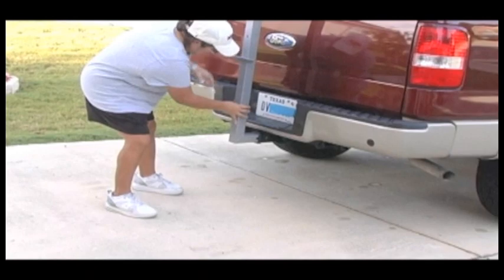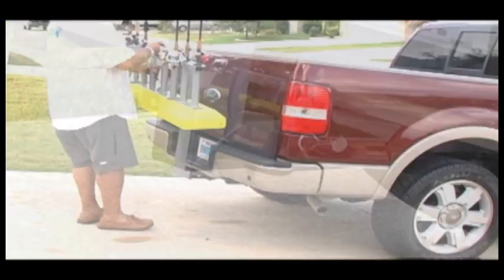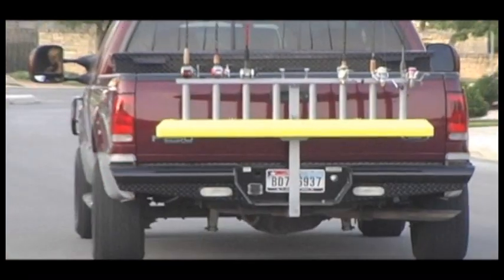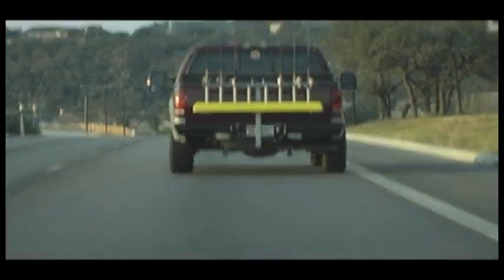First, simply connect the L-bracket to your vehicle's two-inch receiver hitch. Then attach the Fishing Buddy and you're ready to go to your favorite fishing spot. The Fishing Buddy holds your rod securely as you drive down the road at highway speeds.